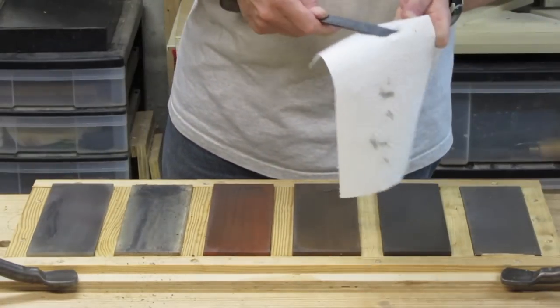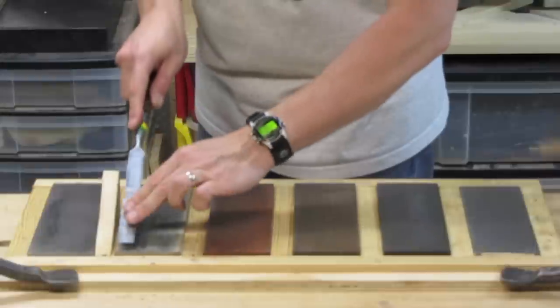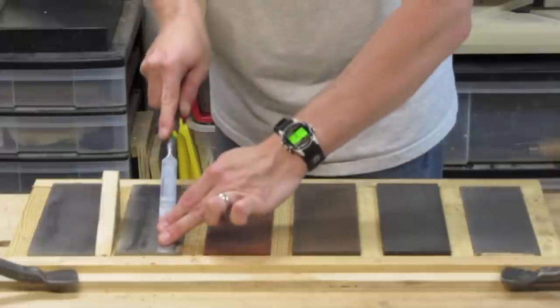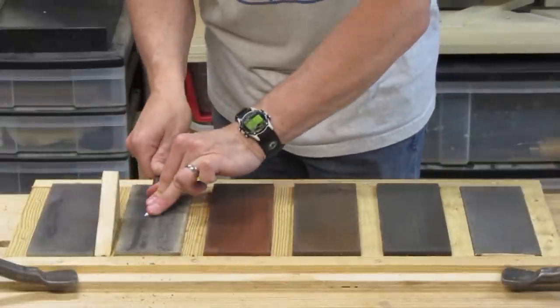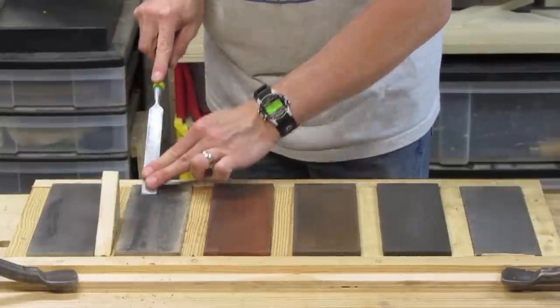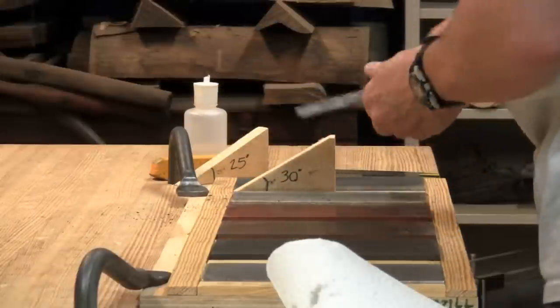Now I can go back to the strop, stropping carefully the front side and the back side. The chisel needs to be held dead flat against the strop when doing the back. One more quick stroke top and bottom should take care of it. Here's the side view of stropping.